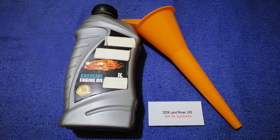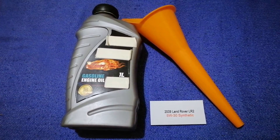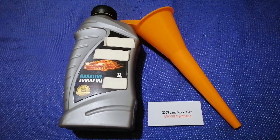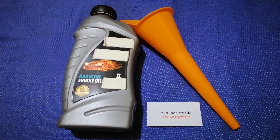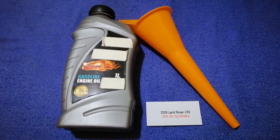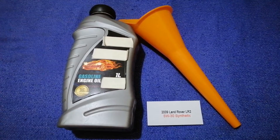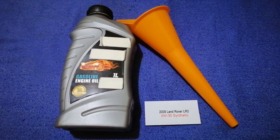If your 2009 Land Rover LR2 uses a different type of oil, make sure to leave a comment and let the rest of us know. Don't forget to check the video description for the most recent price. Thank you for watching — please like and subscribe.